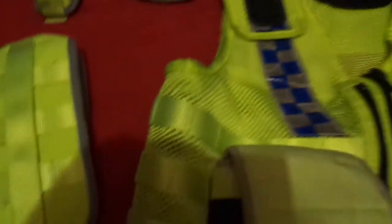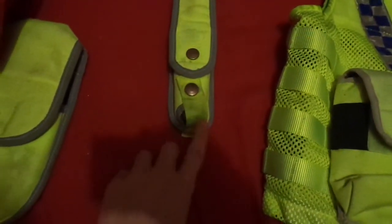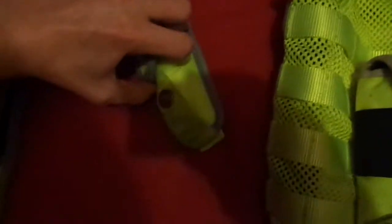So this is a handcuff pouch where I am putting some black handcuffs in there, as you can see. Hopefully the camera can see it. And then I'll move that to one side. This is where batons go — so I have a baton in here.